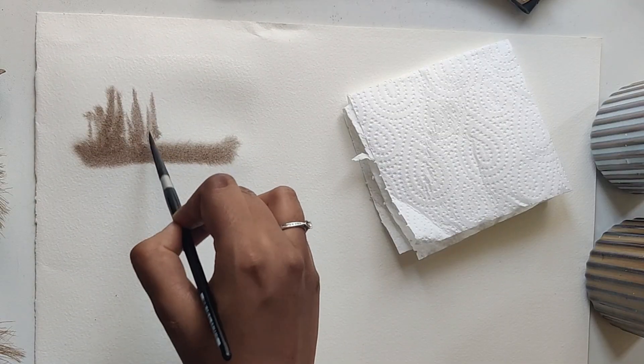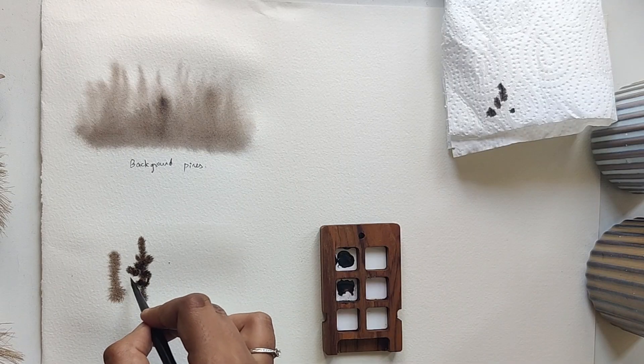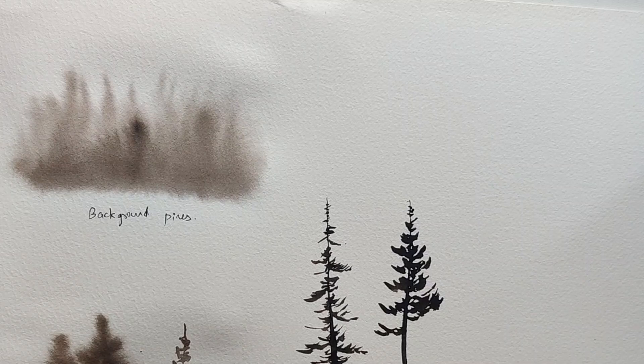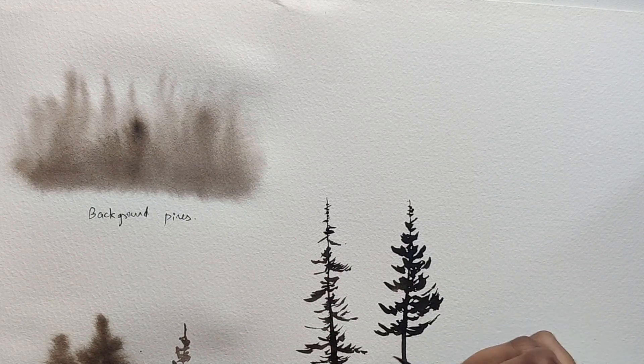There are many different techniques out there to paint the misty landscape. So first we will go through some of the techniques and also understand the concept of area of space. Based on it, we will try to see with the tonal values of watercolors how to implement and achieve different areas of space using watercolors.